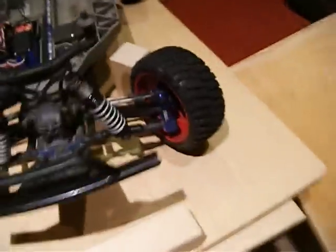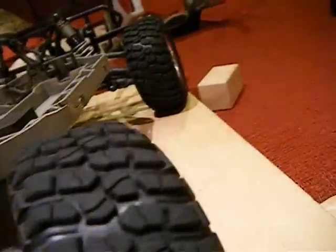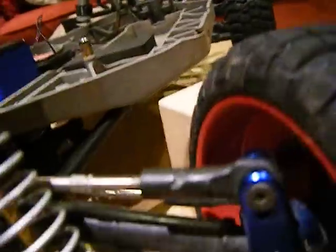I've gotten the TRX Racing Aluminum Hubs. Soon this will be completely custom suspension, except for the shock towers.